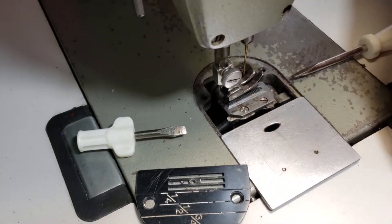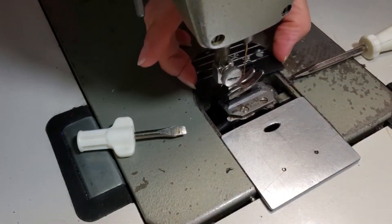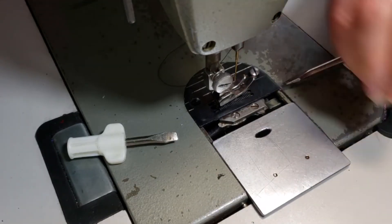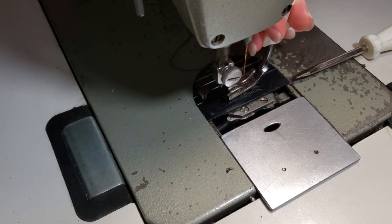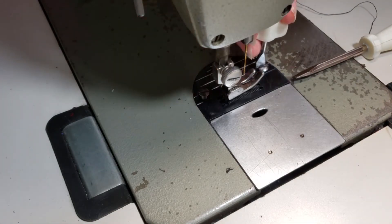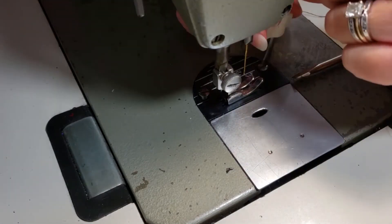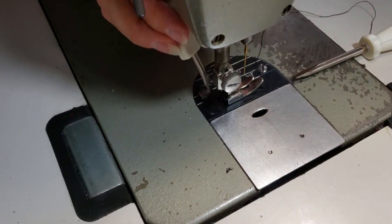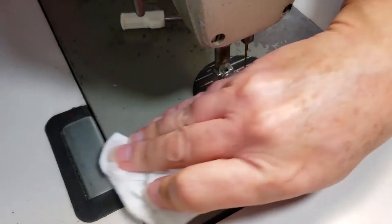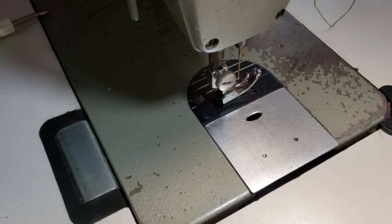I'm going to get rid of that greasy oily lint and put my throat plate back on — it just kind of pops right back in there. Make sure your presser foot is up and put your screws in. Then push it back into place after you're done. Once this is in place, go ahead and let your presser foot down. Take that paper towel and wipe all the way around and underneath, because if you have an industrial machine it's going to be oily.